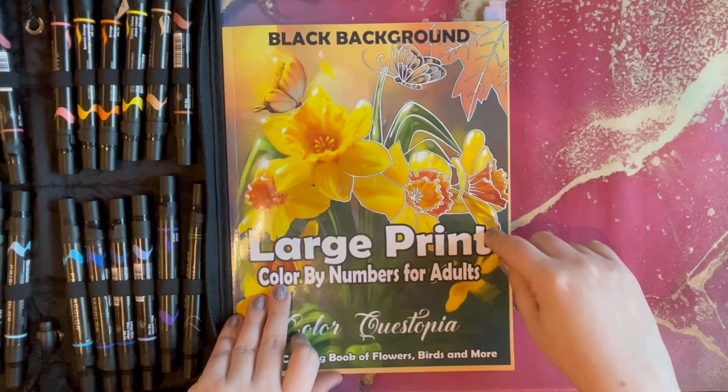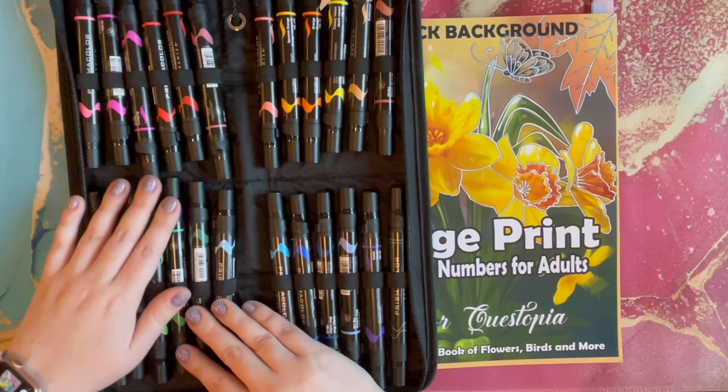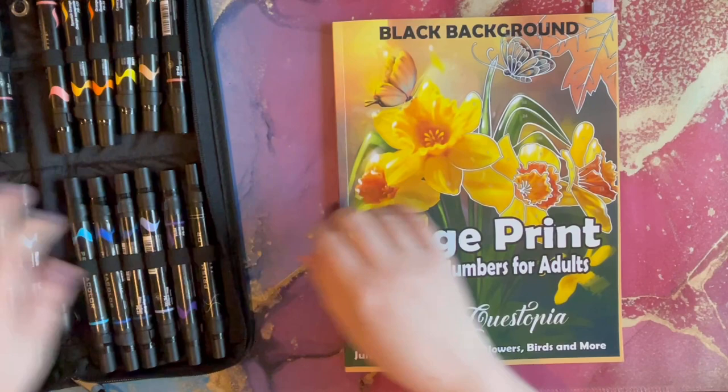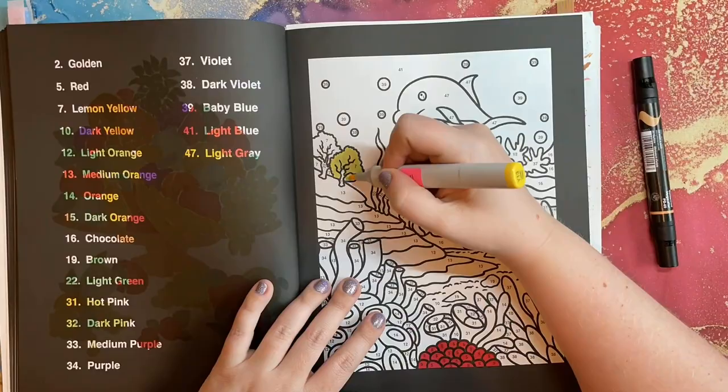Let's go ahead and get started with the speed coloring. I am going to be using my Prismacolor Premier markers — these have become a huge favorite for me in color by number books. I use these a lot now and I really love to use them in my Color Questopia books. I hope you enjoy, and I will see you guys when it's over!